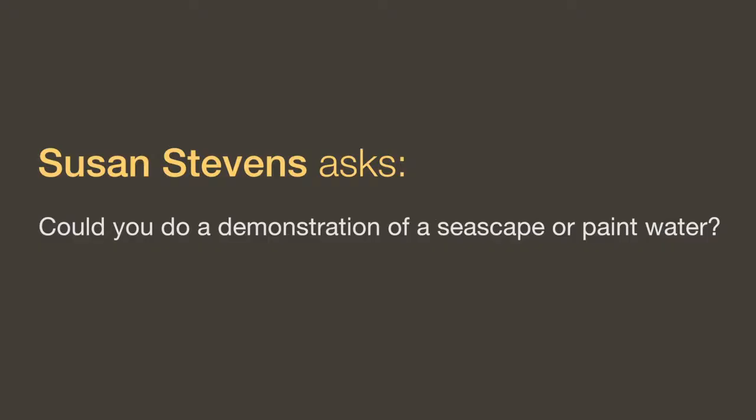Can you do a demonstration of a seascape or paint water? I don't have any current plans to do a demonstration on painting water, but I think that's a great idea and something I should do before too long. I will say that painting water is no different than painting fabric, skin, or rock. It's a matter of checking your values, not blending, laying your colors in boldly — the very same way you would paint anything else.